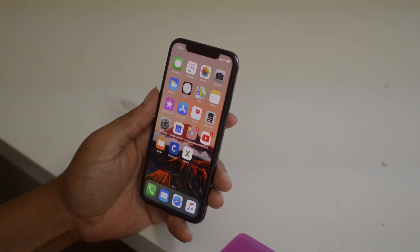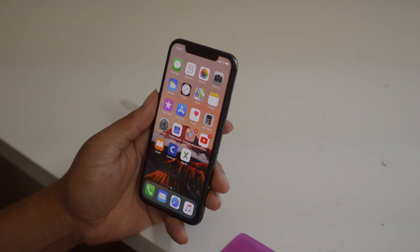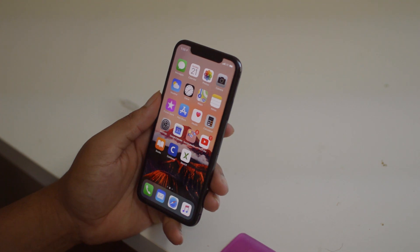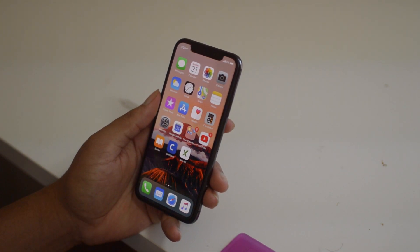Yo, what is going on guys — Drake here with simunlockphone.com. In today's video we have a tutorial for how to unlock your iPhone X that is on iOS 12, and we're going to be using our RSim 12 sim card to do the unlocking process.